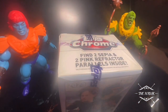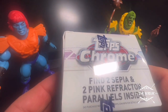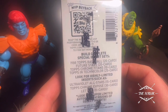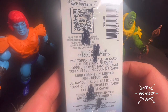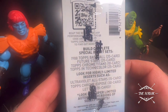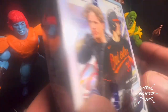Let's see if we get lucky. We got find two sepia and two pink refractor parallels inside. We got special insert sets: the 88 Topps, Future Stars, Chrome Titans, Topps, and Technicolor. And then look for highly limited inserts such as Ultraviolet All-Stars, Topps Chrome Exposé, and Let's Go. And look for super limited autograph versions of select inserts.